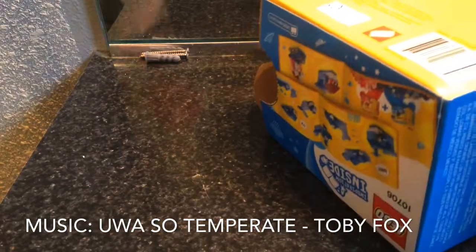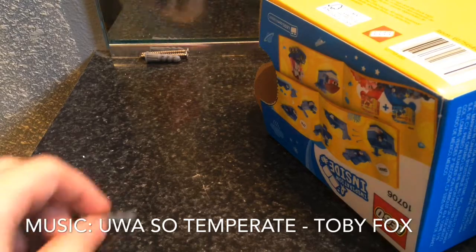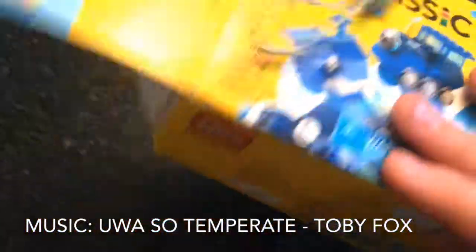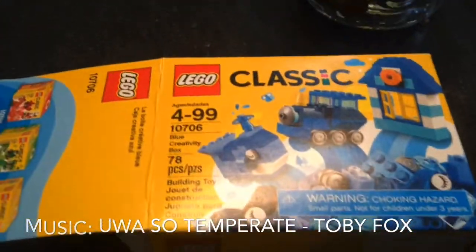I want you guys to see the box. But I'm going to get right into the time-lapse of this. That thing just looks very nice — the box looks like a box. And I'll see you guys after the time-lapse.